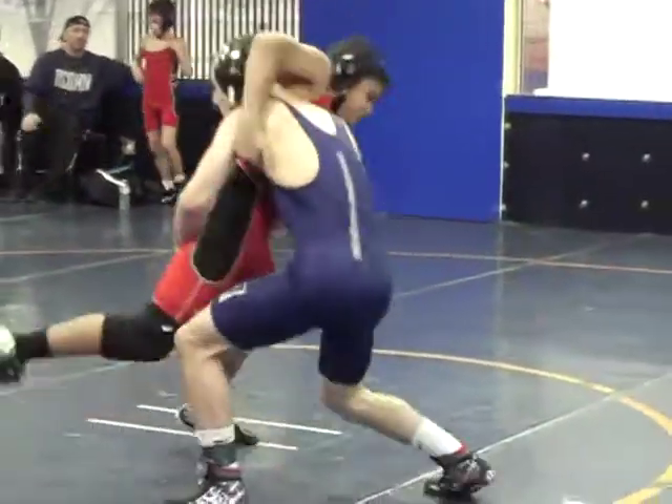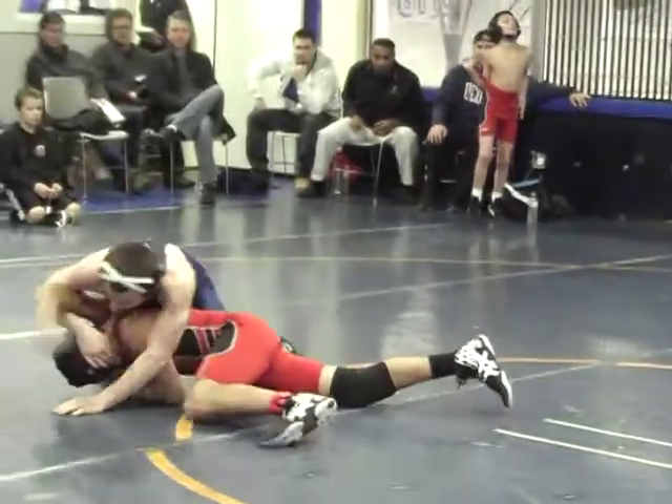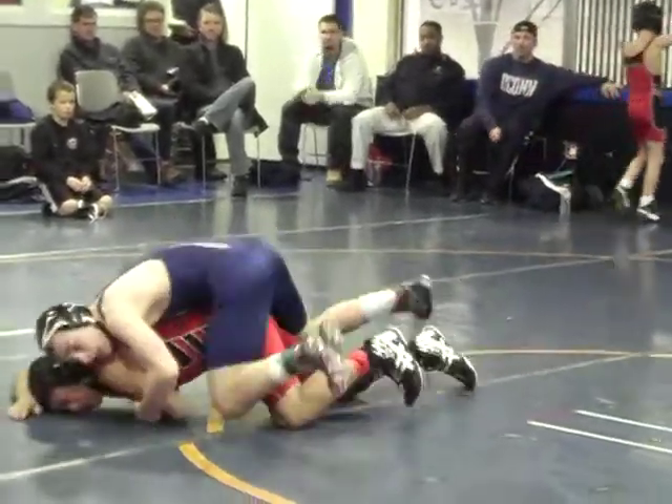You have to get down on that leg. There's no problem now, right? You have to get down on that leg, okay? Relax, relax.